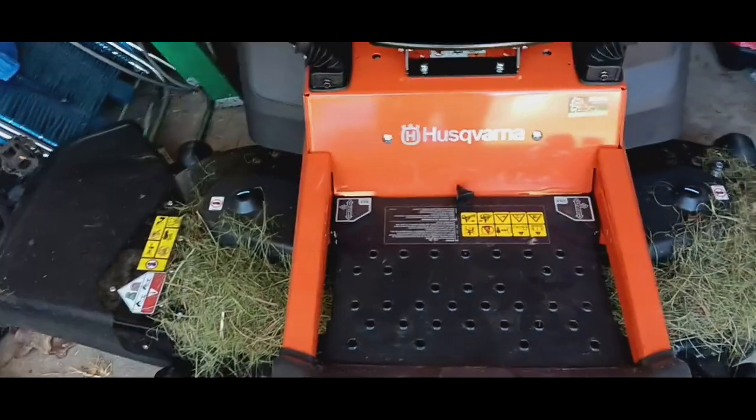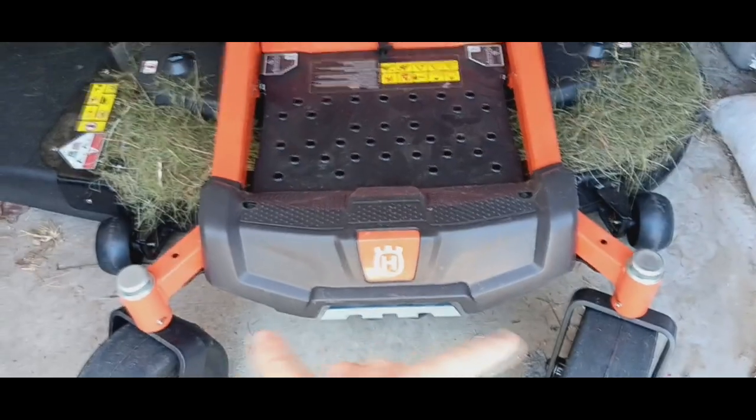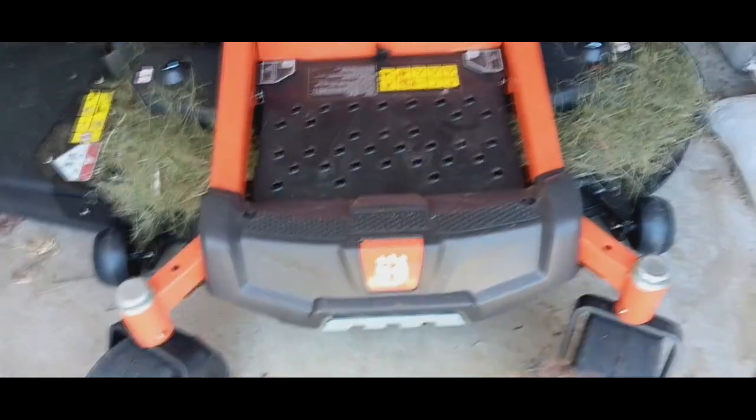It's got three blades on it and two caster wheels up front — your usual casters. These have grease zerks on them, one on each side.